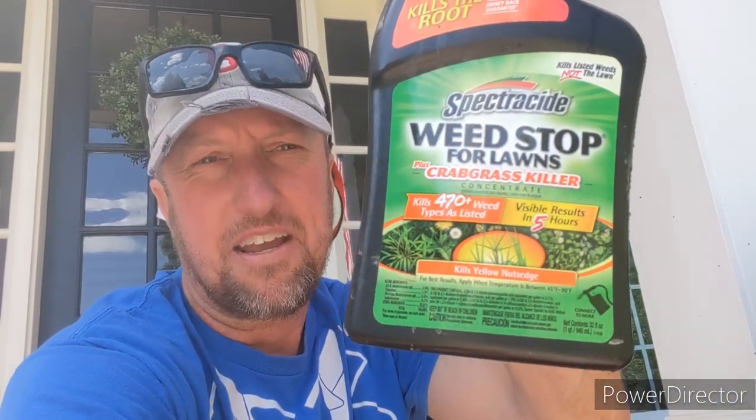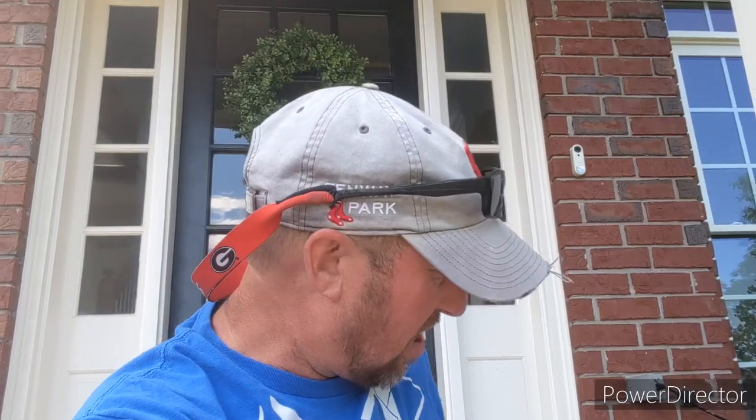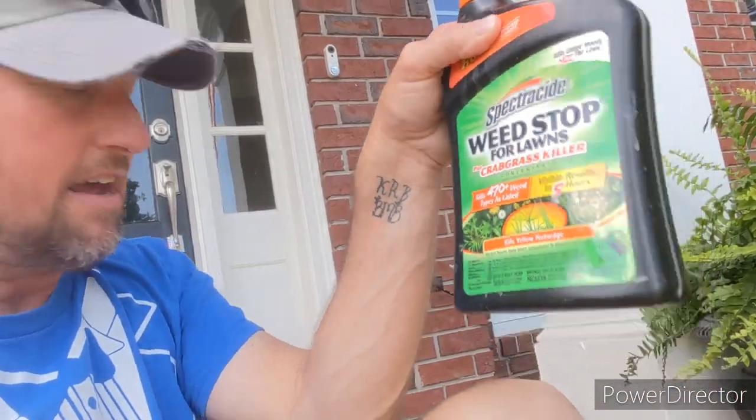Something else I've had going on is fireweed out back — a pretty good problem with it. I didn't put any pre-emergent out there because I planted Zeon zoysia this past fall and didn't want to hinder the roots digging down into the soil. So I got a post-emergent — a big box store weed stop for lawns — and I added a surfactant. A surfactant acts like a glue or adhesive that helps the product stick to weeds. It kills 470-plus weed types with visible results in five hours, so that should help knock back the fireweed. It won't work on poa annua though.